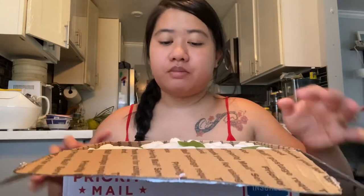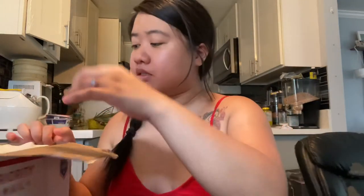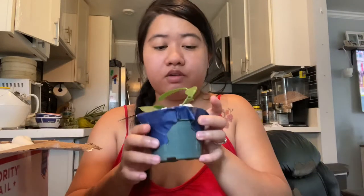Here's what the inside looks like — a lot of packing peanuts. Okay, so the first one I got is...